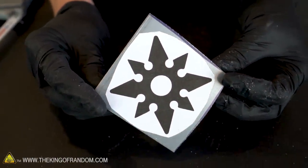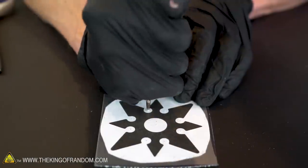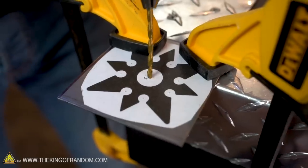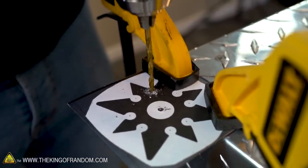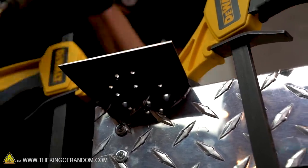We need to drill nine holes into this ninja star — eight going around the outside and one in the middle. Let's start by taking our punch and marking into the steel the very center of each of those nine holes. Now that we've marked the nine spots, we'll use our smallest drill bit to drill pilot holes through each of those. Wider drill bits often have a hard time drilling into a flat piece of steel, so drilling a pilot hole can really help the drill bit start cutting where it needs to.